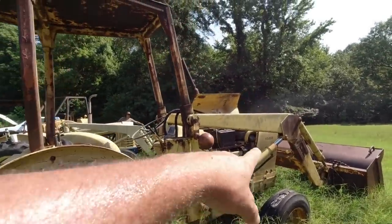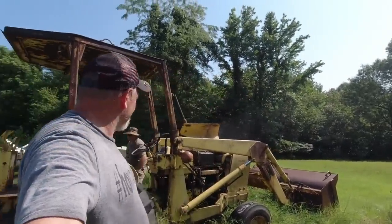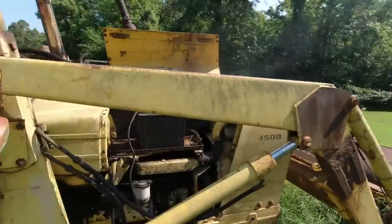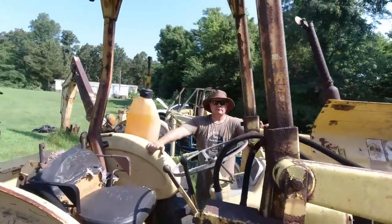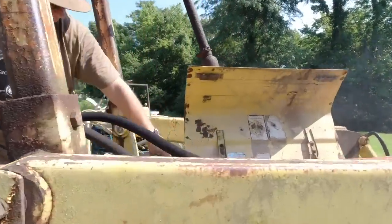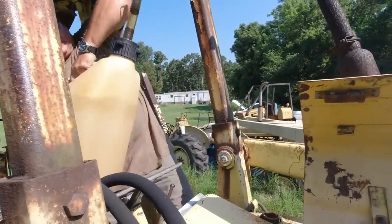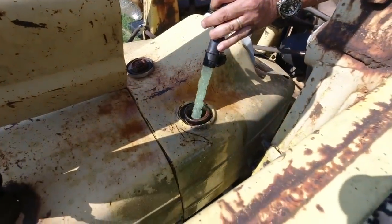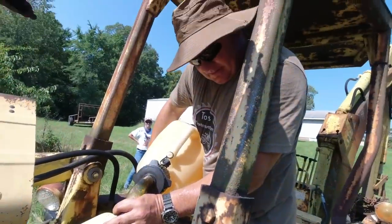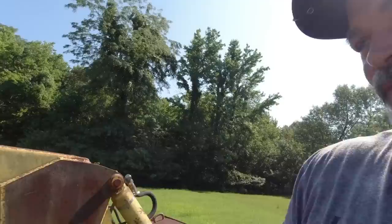It's a 4,500 - it says it right here on the tractor. I said 5,000 series yesterday - I'm such a knucklehead. Sometimes you can't see the forest for the trees. There's a good chance this tractor was made before we were born. We're adding six gallons of diesel. As we're filling it up, we just assumed it ran out of fuel but we don't know if that's the case. We've seen we had some diesel in it, but didn't know how much.